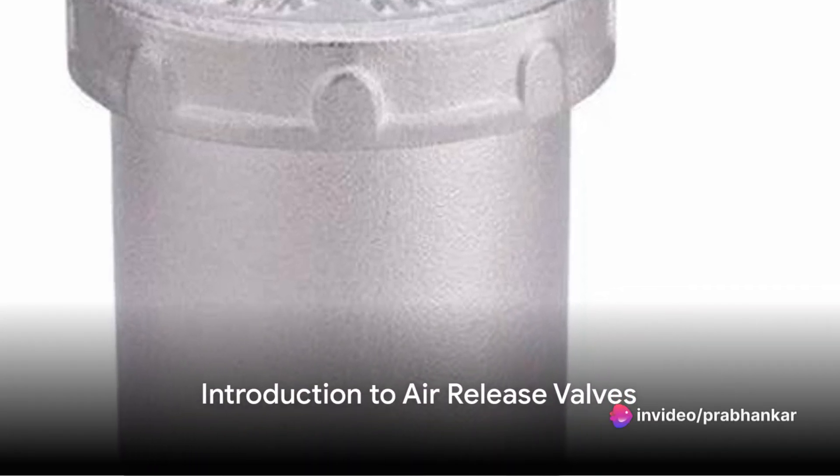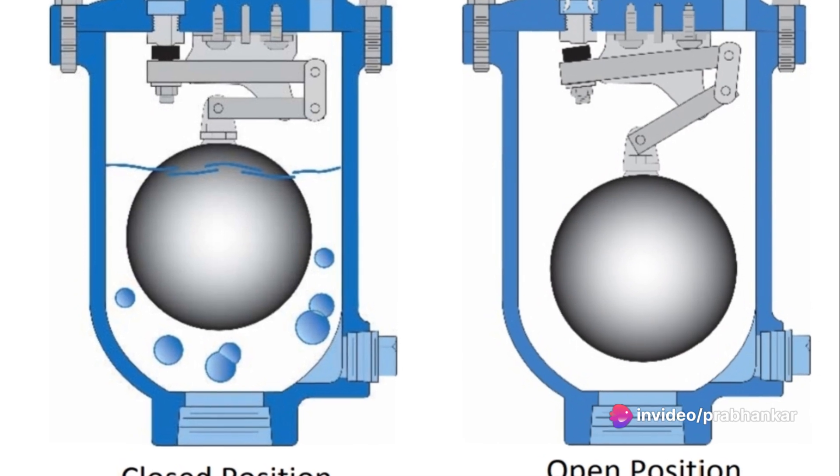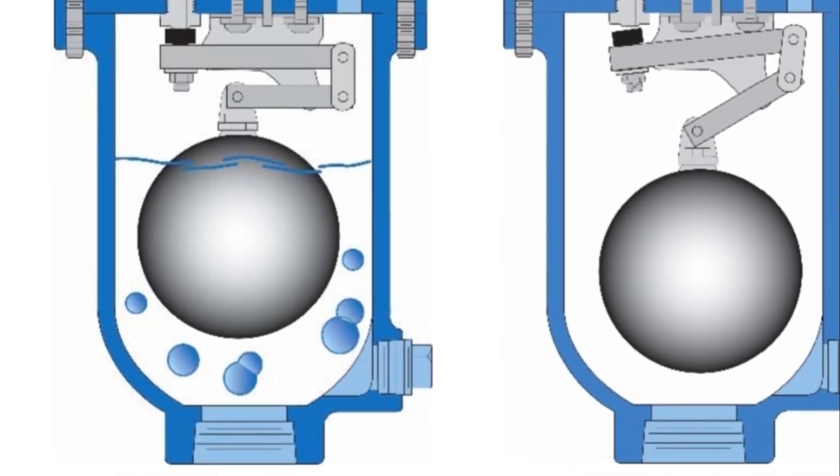Have you ever wondered how air release valves function in our everyday water systems? Perhaps you've heard the term but aren't quite sure what it means or why it's so important. Well, it's time to illuminate the mystery.